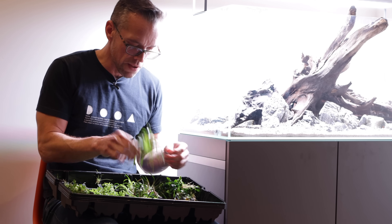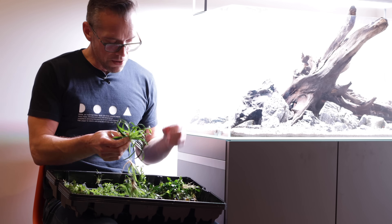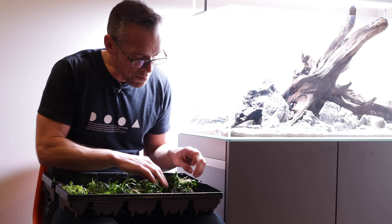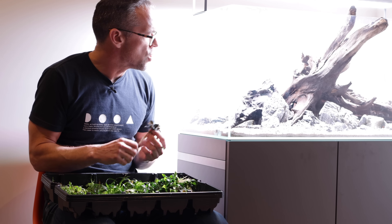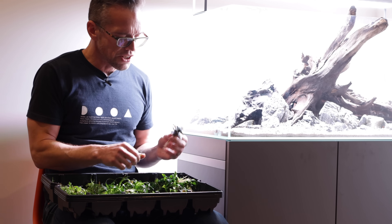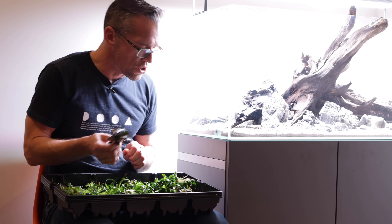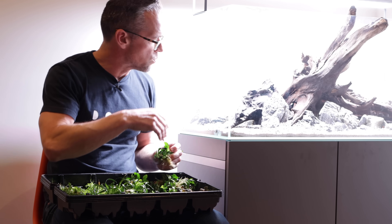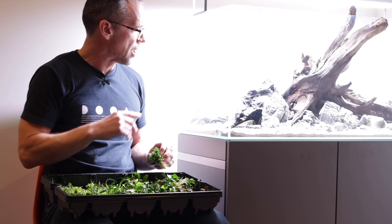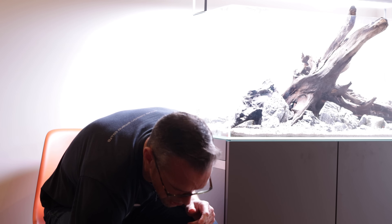We have Staurogyne, which grows as a dense compact bush and responds really well to trimming. Then there's some Eriocaulon Vietnam — mature specimens from Dave Pierce's iwagumi at Aquarium Gardens, an absolutely stunning aquarium. If you ever get the chance to go to Aquarium Gardens, strongly recommend it. For epiphyte plants we've got Bucephalandra, which will grow attached to the wood or rocks and tends to do well in the shade. We also have Anubias petite, which definitely goes lower down in the water column, shaded by upper plants.